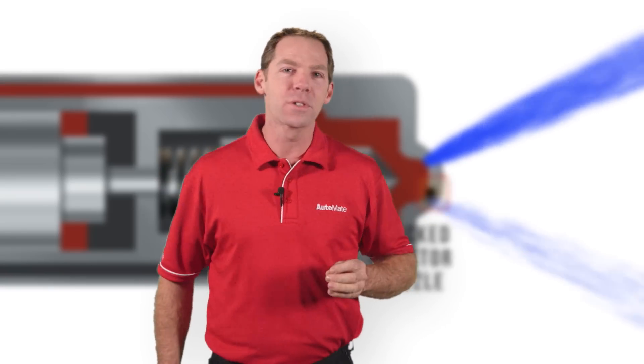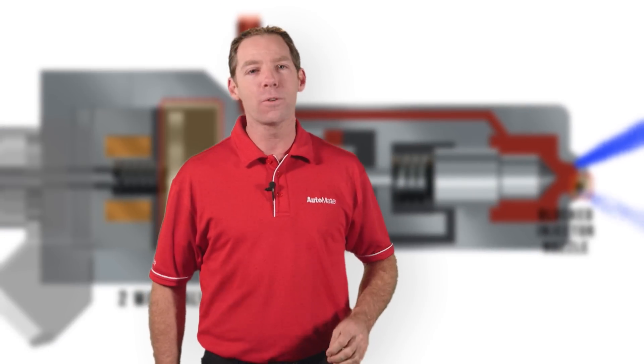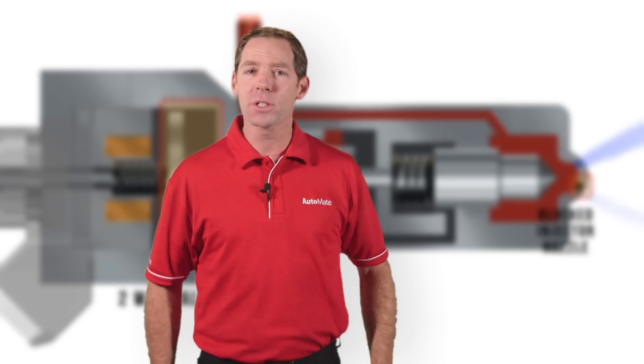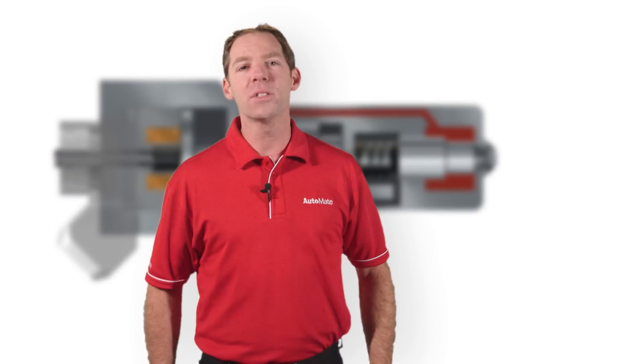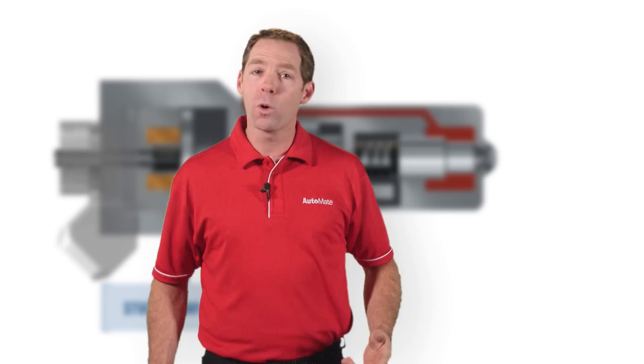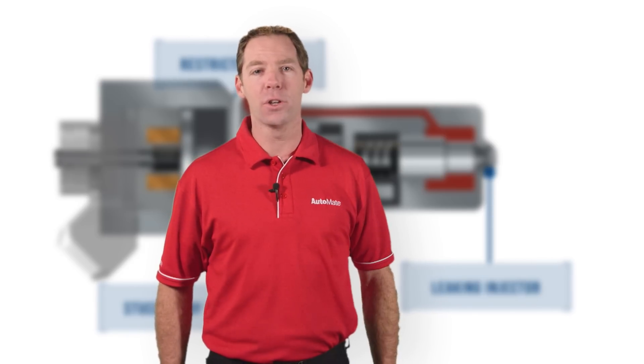This is a sample of the hundreds of training videos we have available, covering everything from technical fundamentals, diagnostic procedures, equipment and wiring diagrams. AutoMate is simply the best training available, so why not join us today? Start training and be the best technician professional you can be.